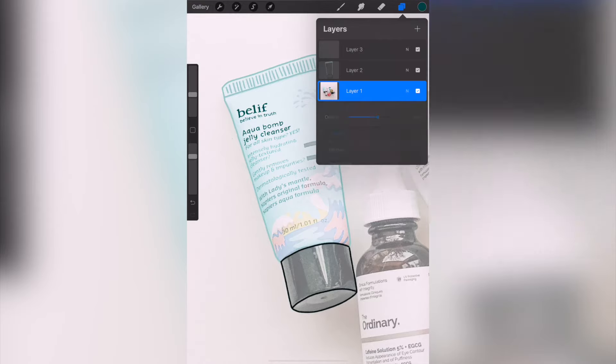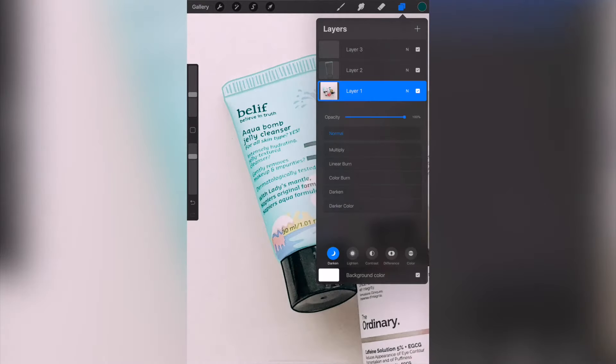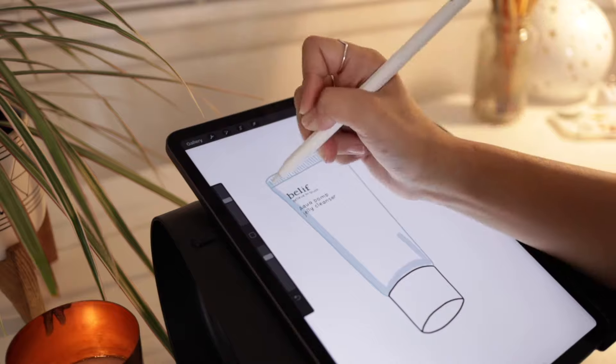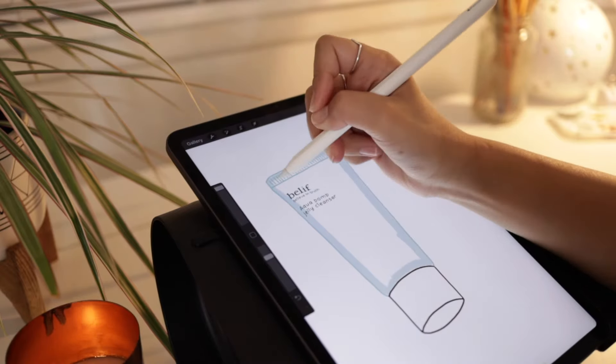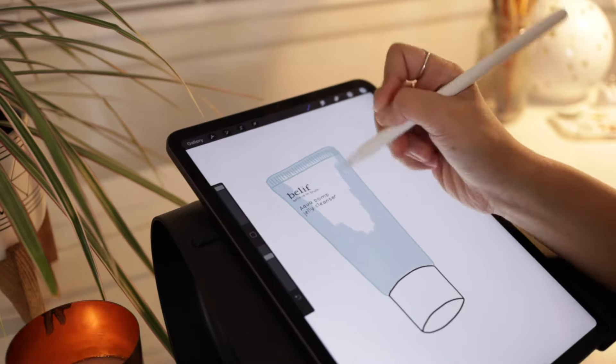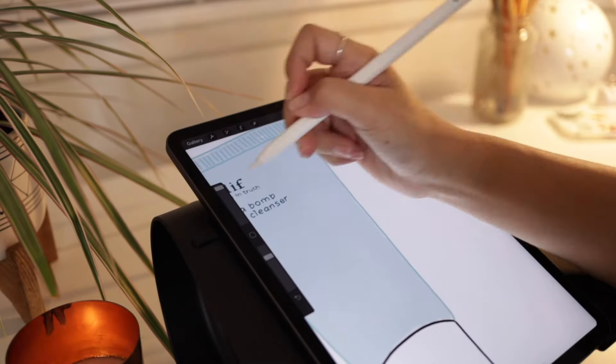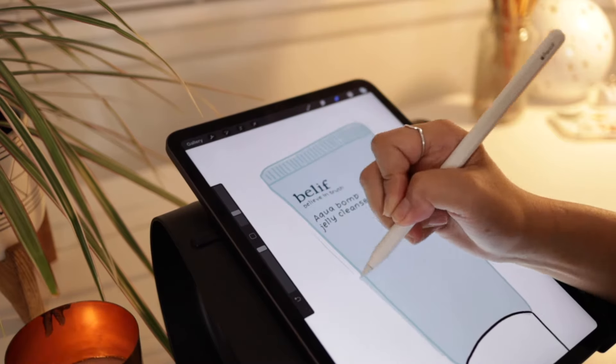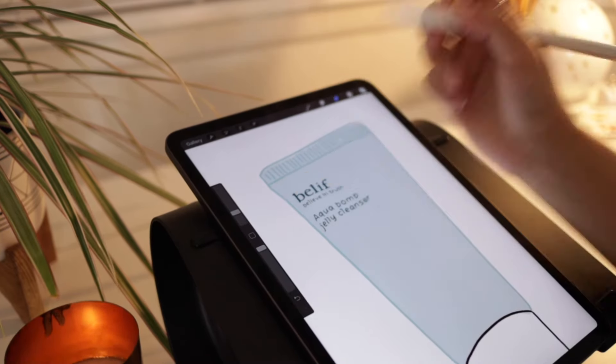To finish it off, you need to color in the outlines. Create a new layer and put that layer underneath your outline layer — that way you're not coloring over the outlines you just made. For coloring the products I'm using the 6B pencil, then I use the color picker to choose an overall shade. Since there will be variation between highlights and shadows, I like to pick something in between. Trace the shape of the product first, then fill it in with a larger brush. If you mess up, that's okay — since we're on a different layer, you can use the eraser tool to clean up the edges without affecting the outlines.